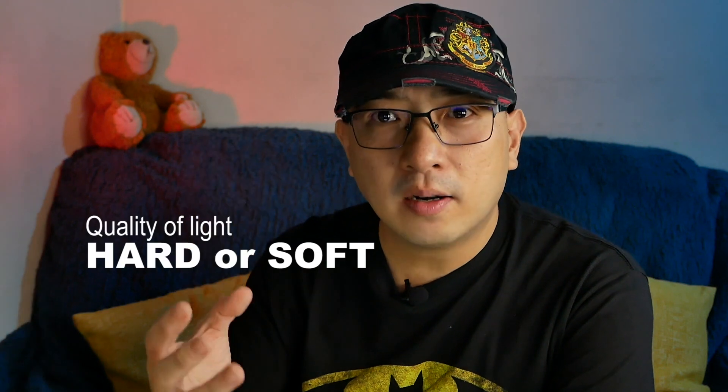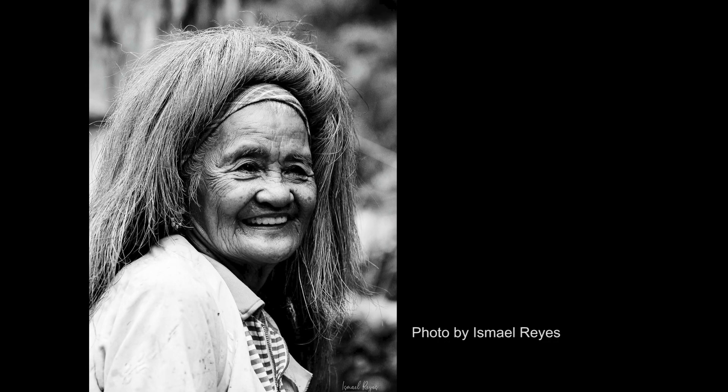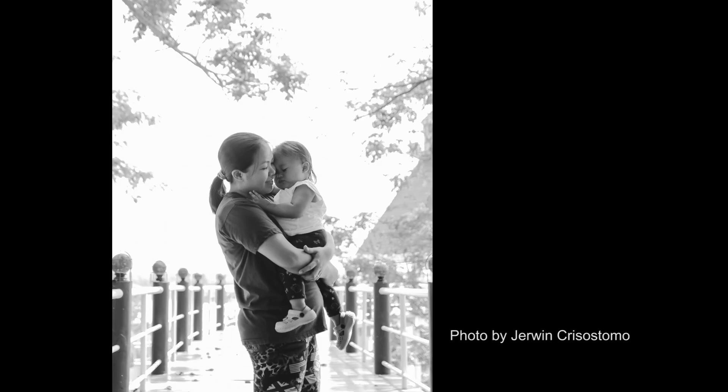Number one, we need to know how to control natural light. When we talk about natural light, I'm talking about the sun. If we can control how hard or how soft we want our natural light to be, that's important. You need to understand how the light is hitting your subject — whether you want it hitting them at 45 degrees, side-lighted, or backlit.